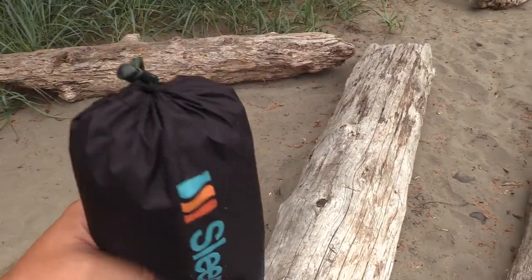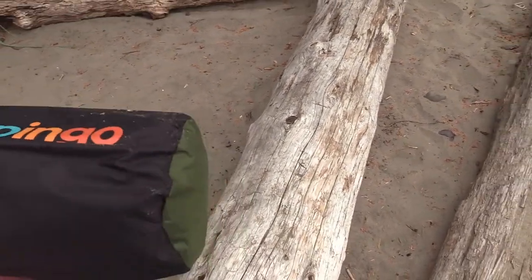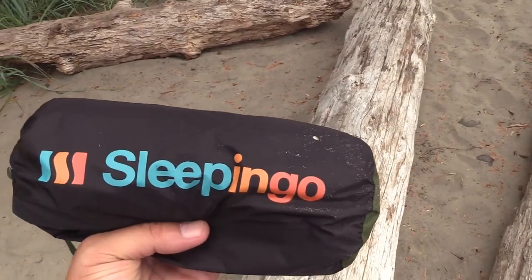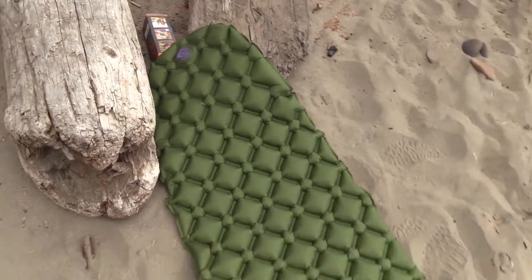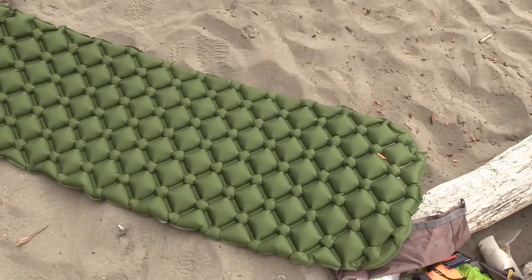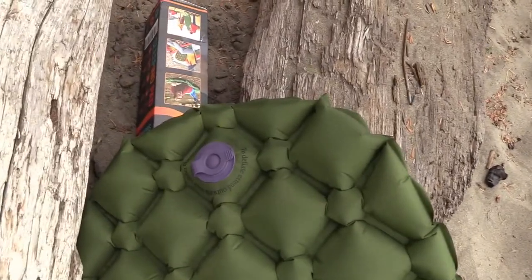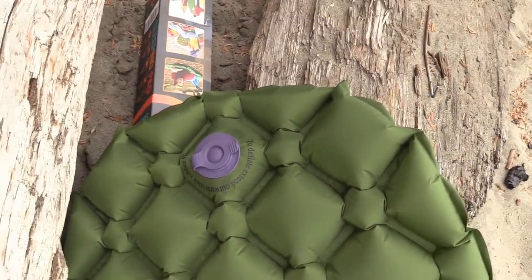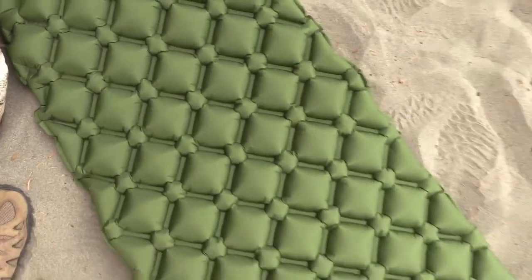I'm going to go ahead and inflate this for you. Just got all the air in — took me about ten breaths, so nothing crazy. There's the hole to inflate; it worked pretty well.